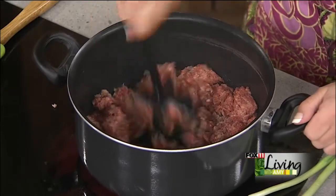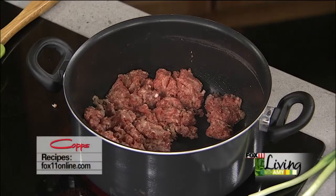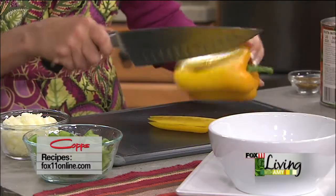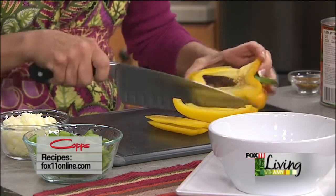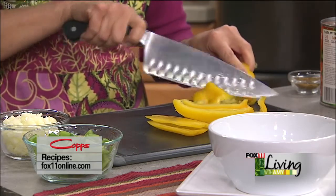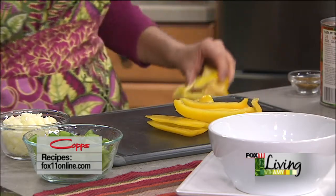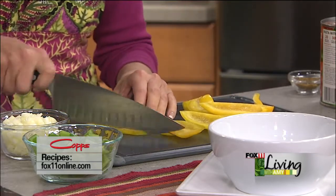I'm just using my chop and stir to get it going a little bit. I'm going to chop up some pepper — this recipe calls for both a green and a yellow pepper, but any two peppers would work. If your family absolutely doesn't do peppers, you could certainly leave them out.